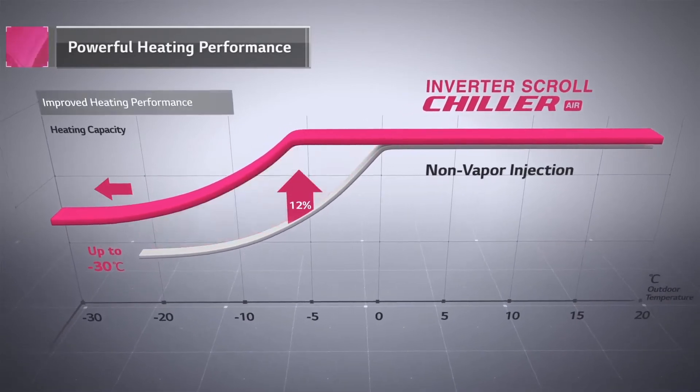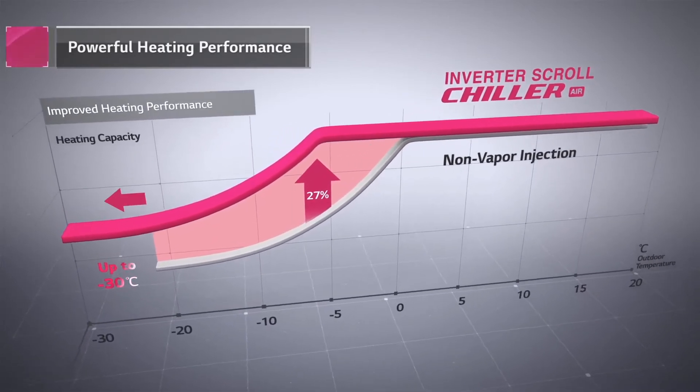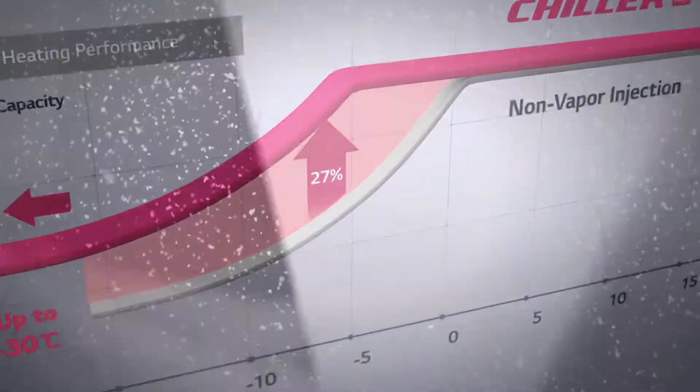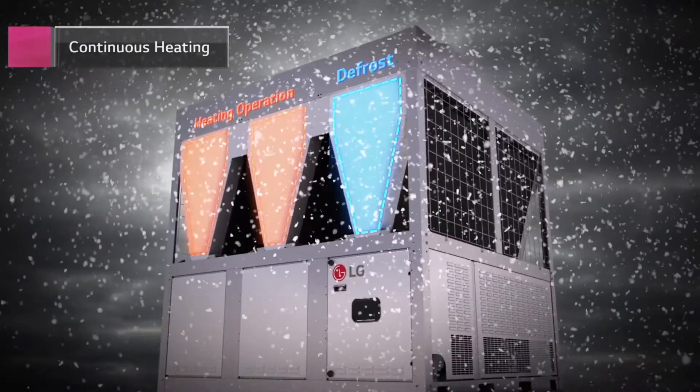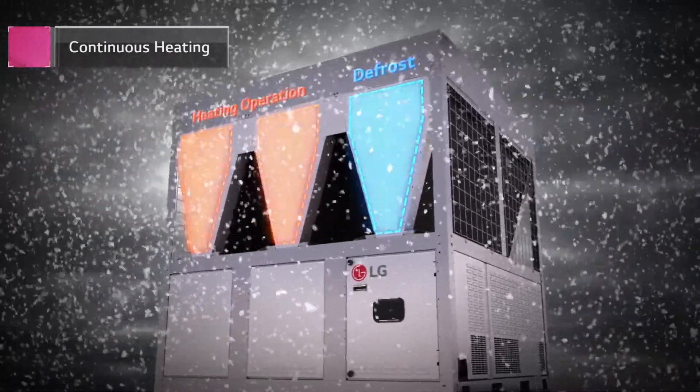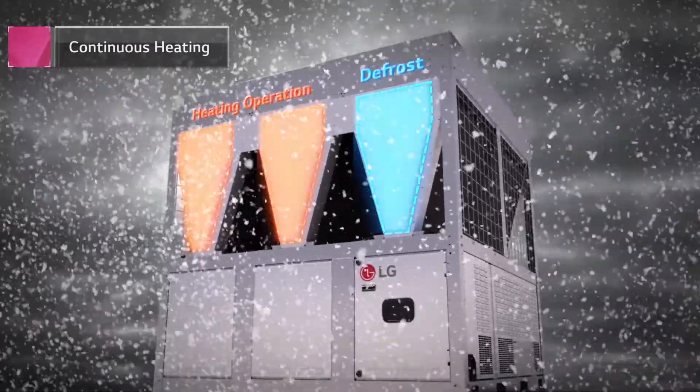This enhances heating performance for a wide ambient temperature range of up to minus 30 degrees Celsius. The LG Inverter Scroll Chiller with its multi-cycle supports continuous heating, while sequentially defrosting in each cycle.